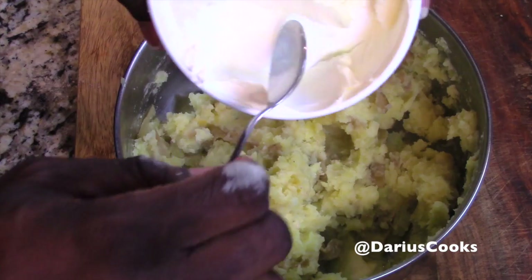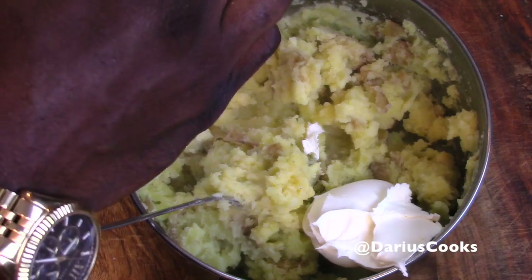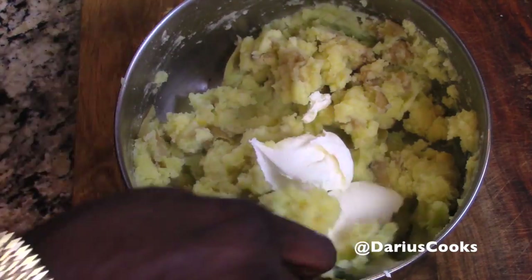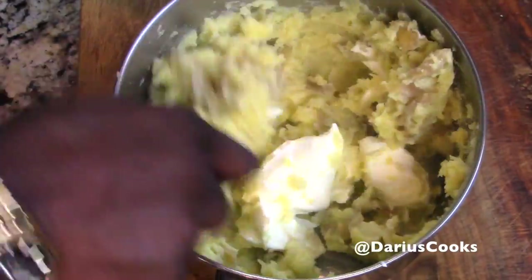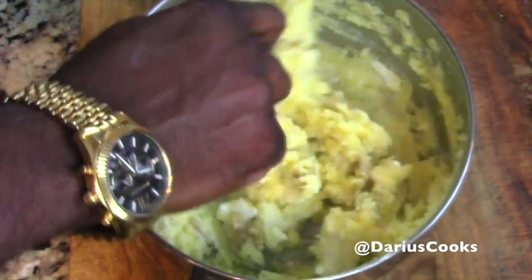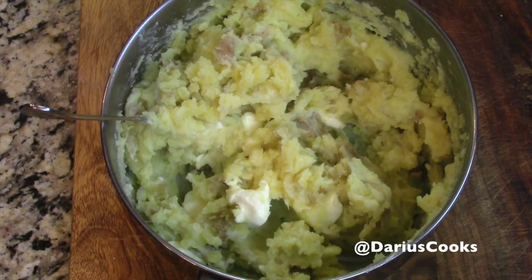I promised you a key ingredient and I'm going to come through — this is mascarpone cheese. I'm adding it in cold because the heat of the potatoes is going to melt the mascarpone and make it super creamy. If you give this a stir, it will be the litmus test to let you know just how much half and half you want to add. So we've got the butter, the salt, the white pepper, and that super creamy mascarpone cheese.